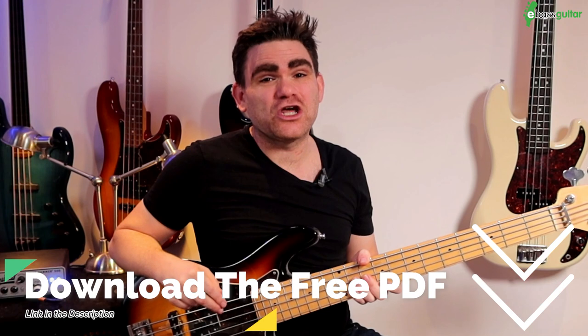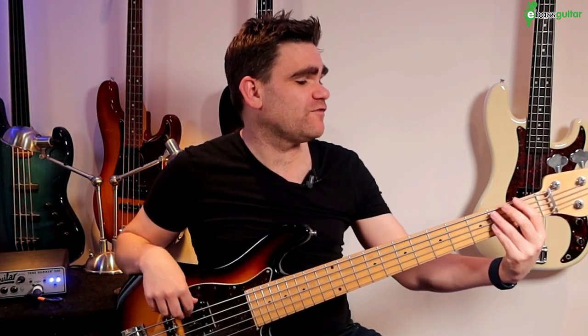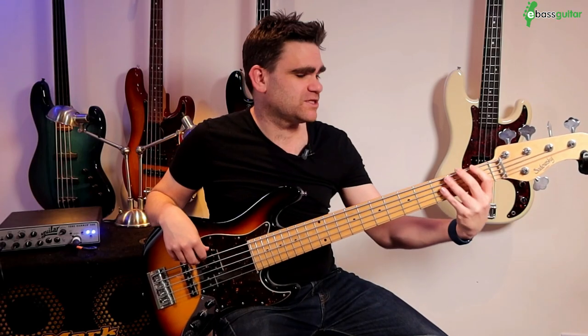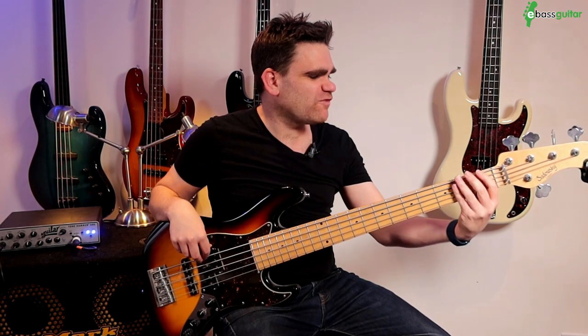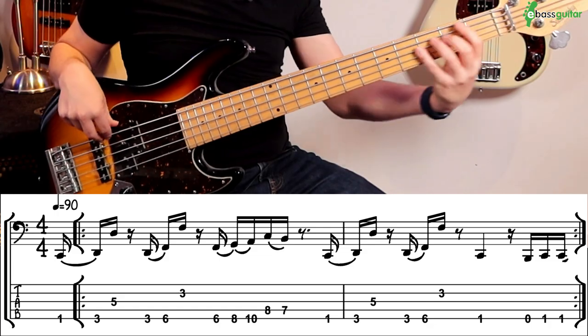This groove is based on an octave pattern with a really sexy slide in it. For the first three notes, we're going to slide from a low C at the first fret on the B string into the D. We're in the key of D minor here. Get these first two notes really big and fat, and then really punch out that top note.